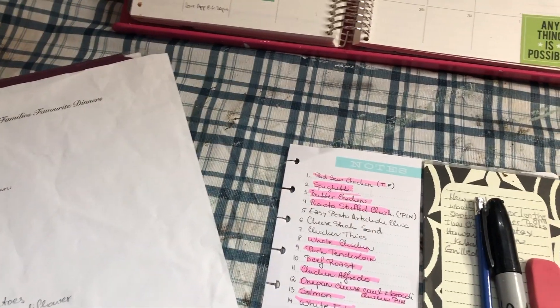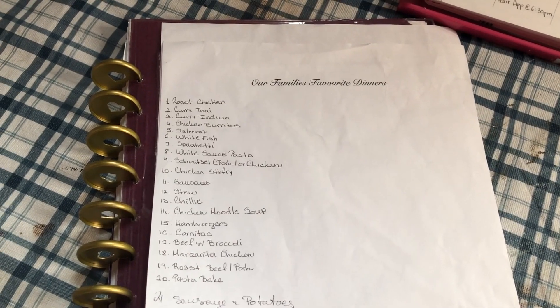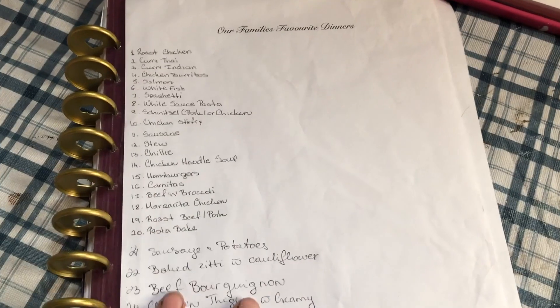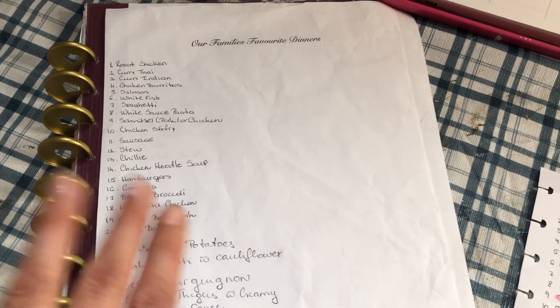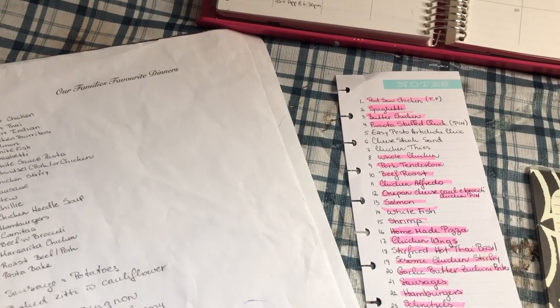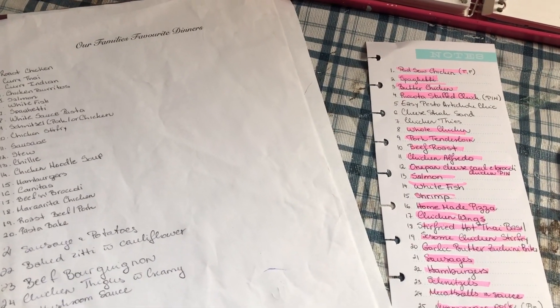Then I go in and write out the number of dinners I will be making. Before I do that, I have created a list of our family favorite dinners and I keep adding to it or taking things away if the kids no longer like something. I have the same kind of list for breakfast as well. I also go into my deep freezer, check all the meat we have, and try to create meals based on what's in the freezer.